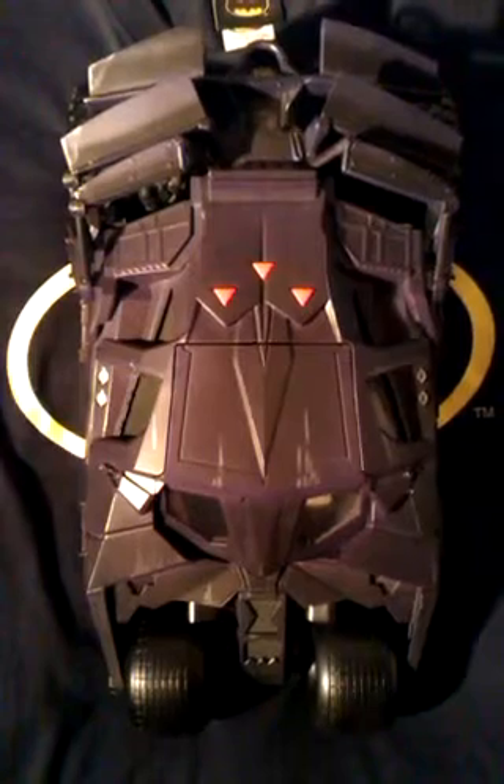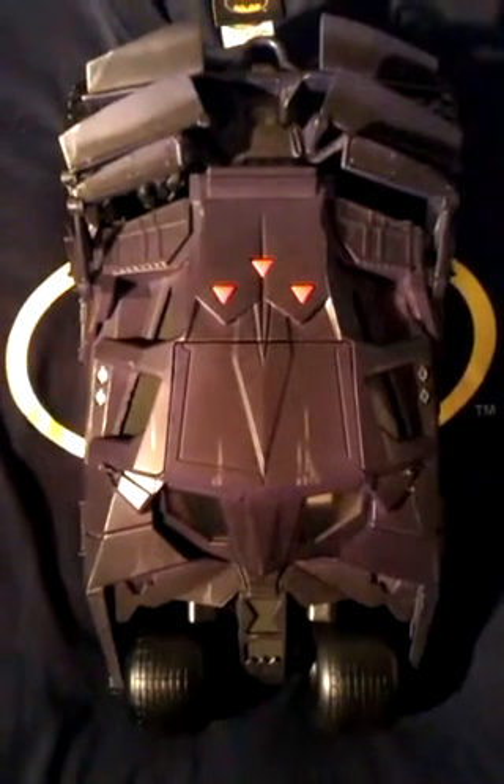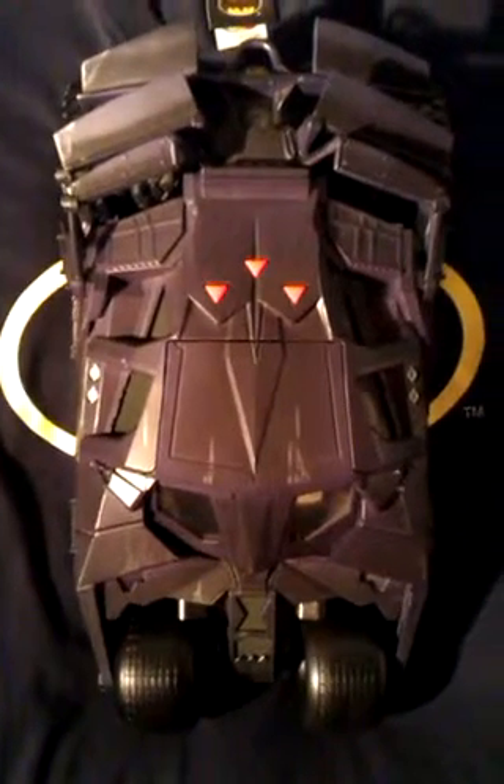Too late now I suppose. This is still an excellent sturdy Batmobile to have though. So that was a look at Mattel's Batmobile slash Tumbler and hopefully you'll join me on another video sometime. Thank you.